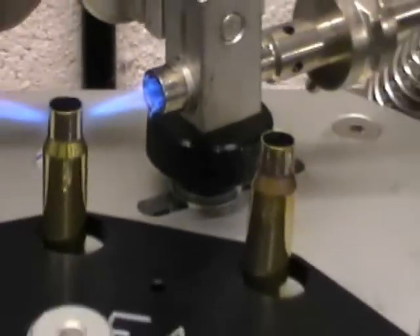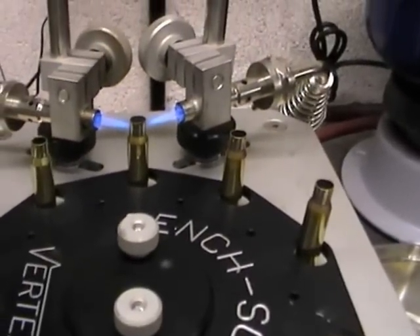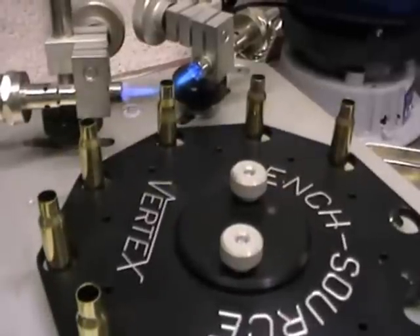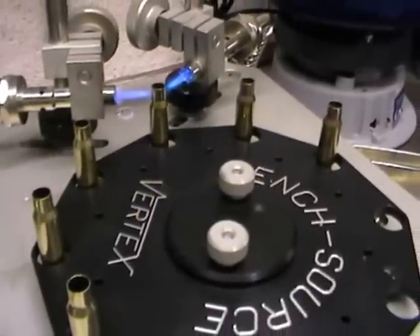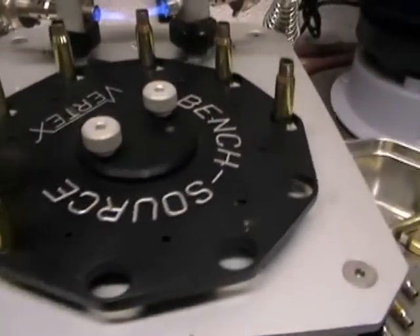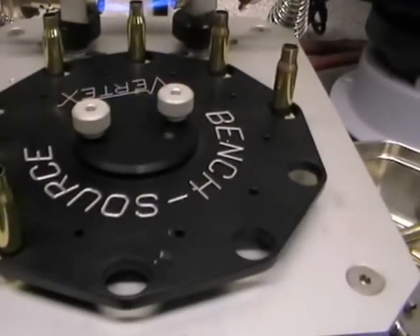It's a really, really excellent piece of equipment, and in my opinion if you want ultimate accuracy with your home loads and to make your brass last longer, it's the way to go. We'll just run a few more in here so you can see how easy the job is.